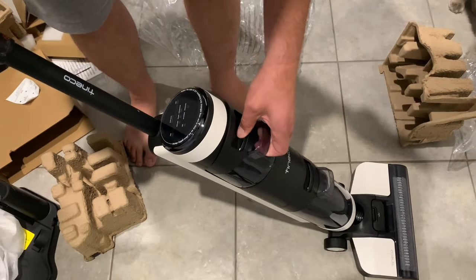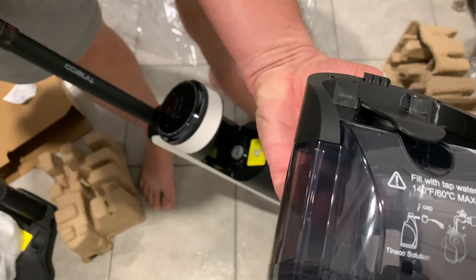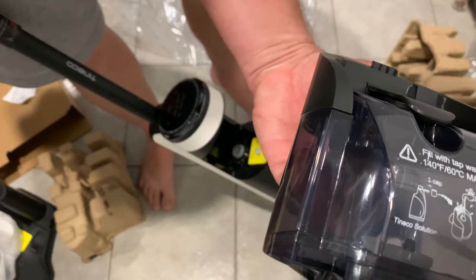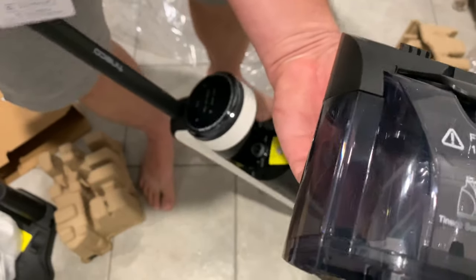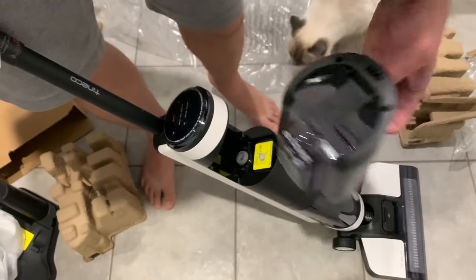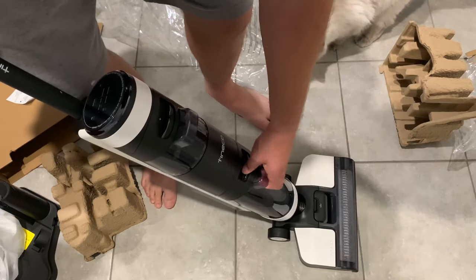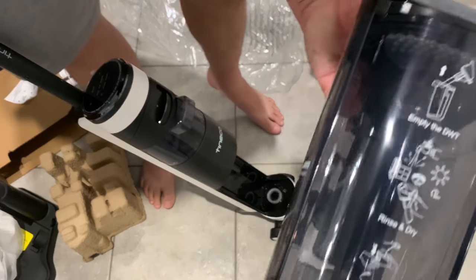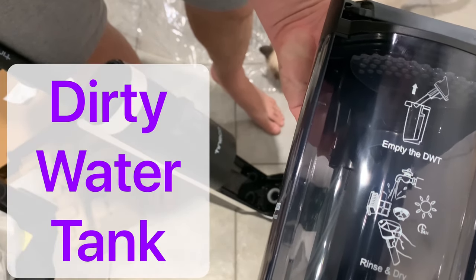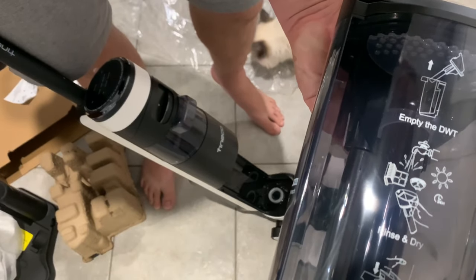Articulates well. This here is filled with tap water and their solution. I assume you can use any solution — Megan and I want to use vinegar. What do you got down here? So empty the dirty water tank, then rinse and dry.